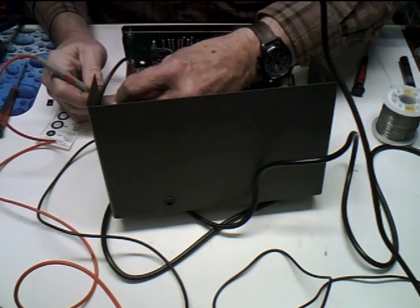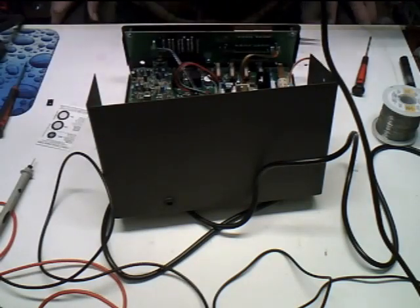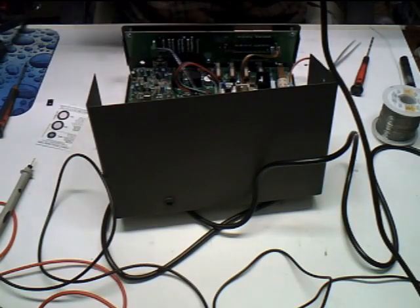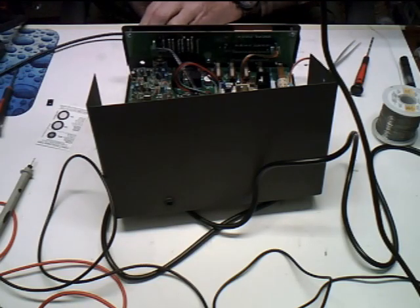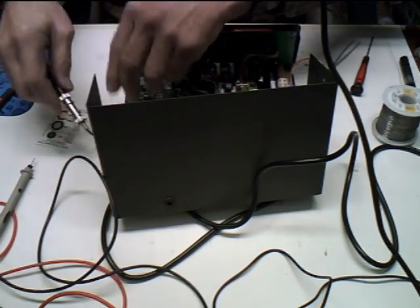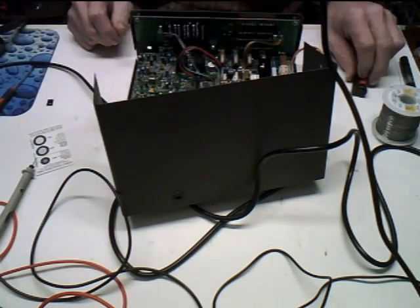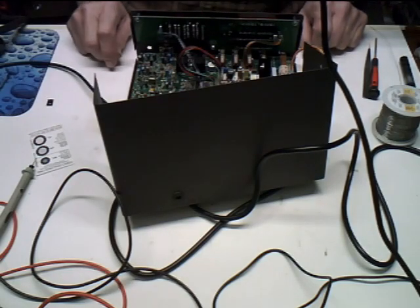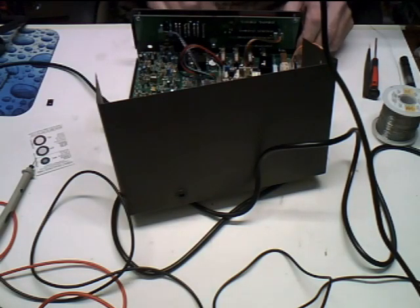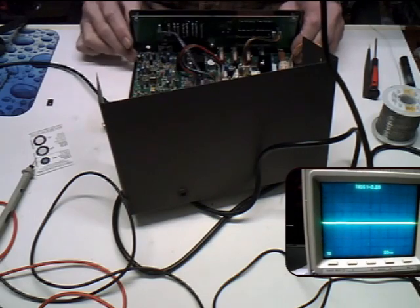No short, there's ground, there's input — no shorts. Let's hook up the scope again and see what we've got. See if this replacement part, which isn't exactly what was in it, will work. Everybody cross their fingers — let's turn this thing way down, turn it on, and see what happens.